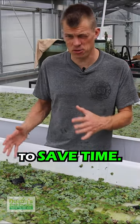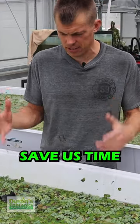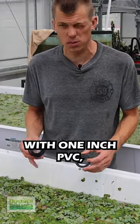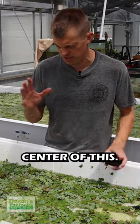Sometimes you need to invest time to save time. This is taking time to make but will ultimately save us time cleaning the red root floaters. We have these giant tubs, we have standardized everything around here with one-inch PVC, and we are about to install a bulkhead — we're going to drill through the center of this.